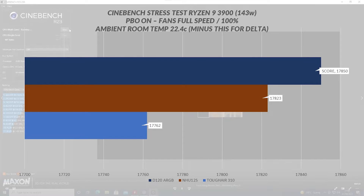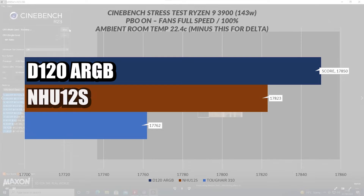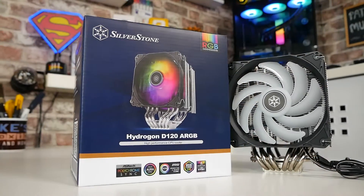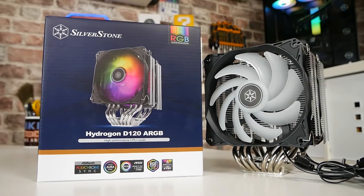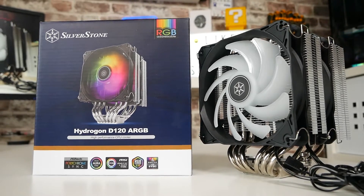Looking first at Cinebench scores, you can see the previous scores from both the Noctua and the Thermaltake, and now the Silverstone D120. Even though there is a very slim difference, it was a win for the Silverstone — excellent news. It could come down to the room being just ever so slightly cooler, but for most people, a one or two degree room temperature difference doesn't have a huge bearing on the processor under all-core loads. Thermal performance appears to be very good, and compared with Noctua's NH-U12S — which is a really good cooler — it has done very, very well.